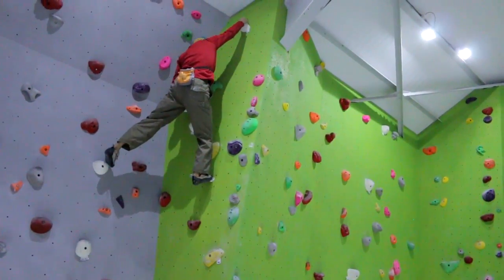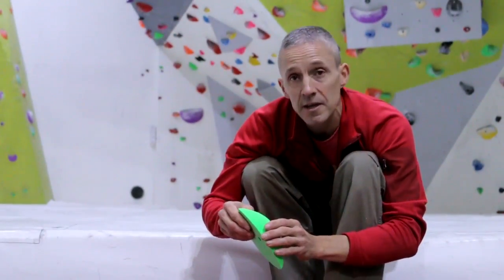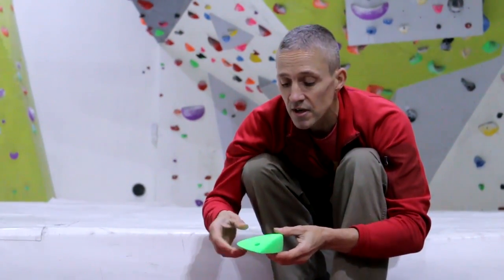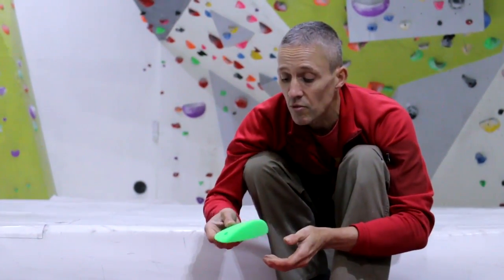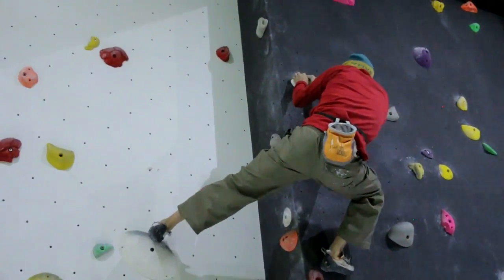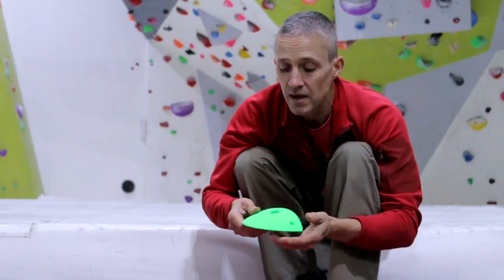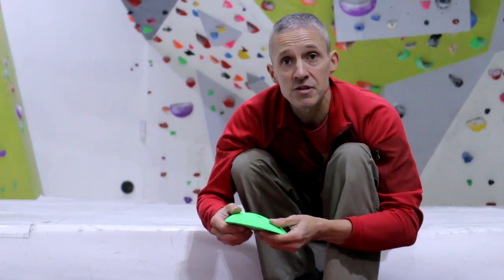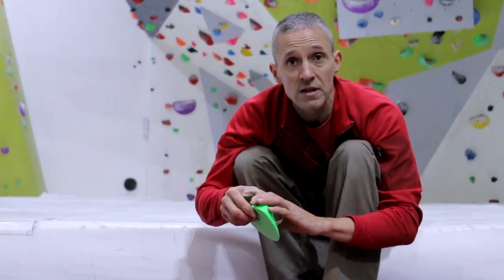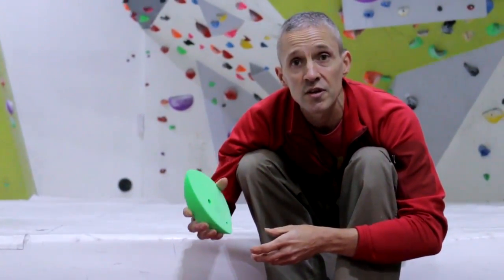Basically, the Rock City holds have been designed by route setters, so the shapes, the sizes, the colours, and the fixing points are all what you need from a route setting perspective to set both interesting routes. The holds are going to last for a long time, which is obviously essential for the wall managers as well. And for the climbers, you're going to get interesting routes on great holds that feel great to use. My name is Steve McClure, and I'm just introducing the Rock City range of holds, which are about as good as you can get on the market at the moment.